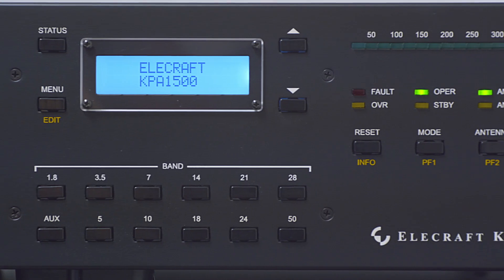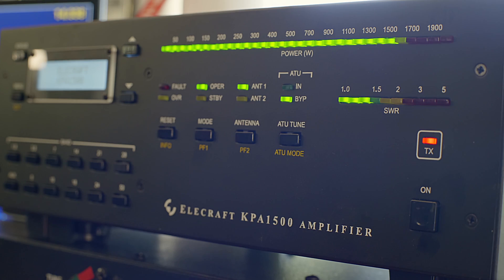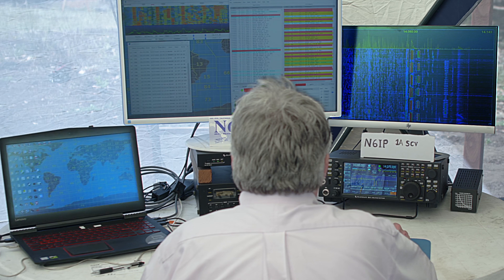Our solid-state, silent keying KPA1500 is the K4's brawny, yet sophisticated other half, packed into the same streamlined size. No sunspots? No worries. Let's make waves.